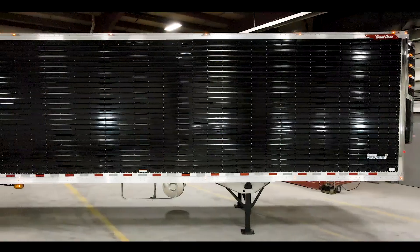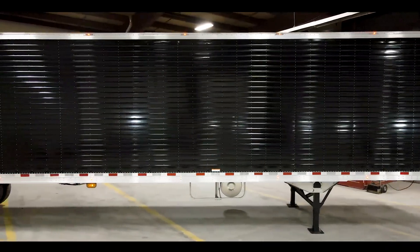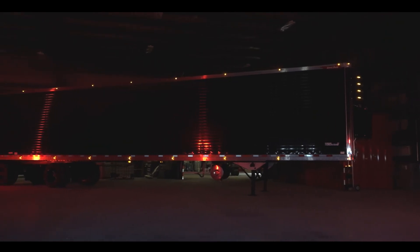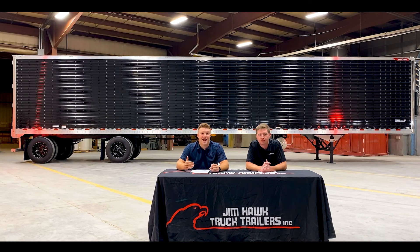This trailer has four inch corrugated black panels. To go along with the side panels, we equip the trailer with nine lights on the top and bottom rail. And through the second seven-way, we can add as many additional lights as you would like.